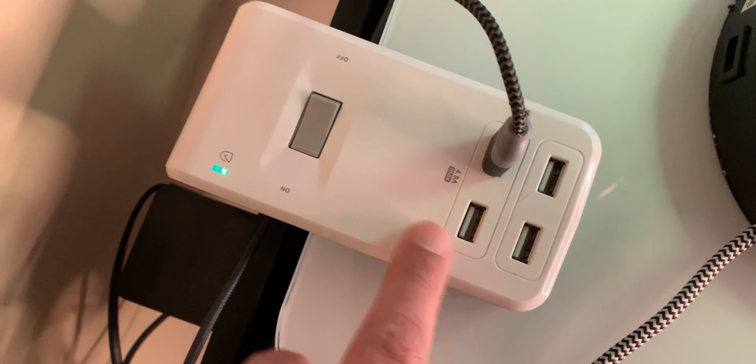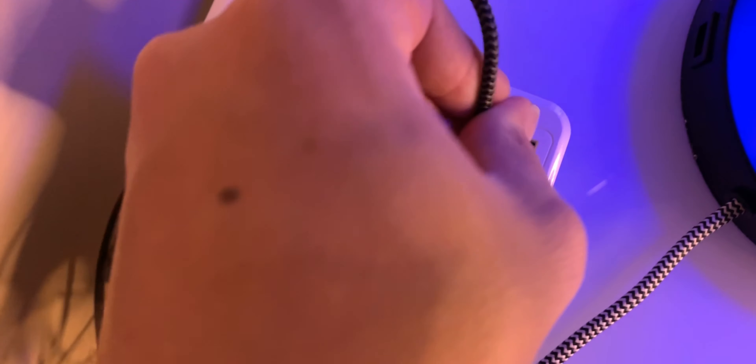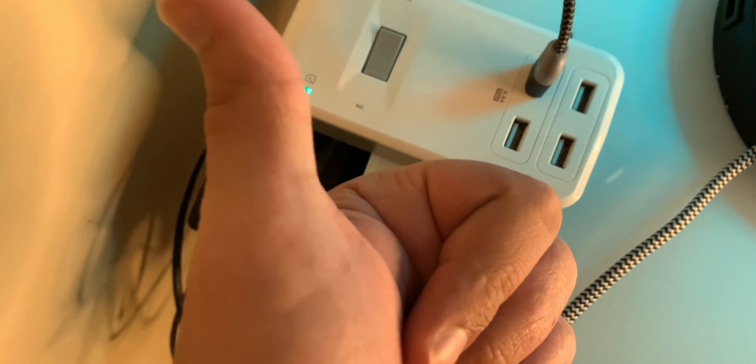It has a total of six power plugs on the bottom side, and on the top are four USB ports that will support up to 4.8 amps, which is actually pretty good. So you can charge your iPad, your iPhone, or your Apple Watch easily with those top USB ports.